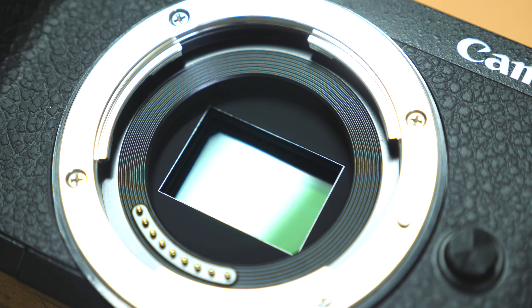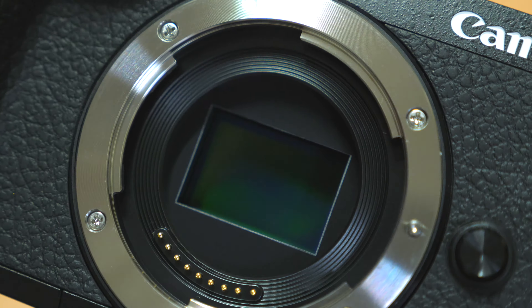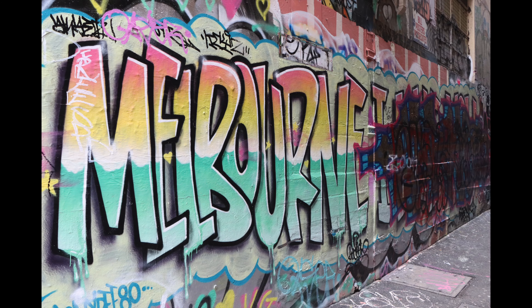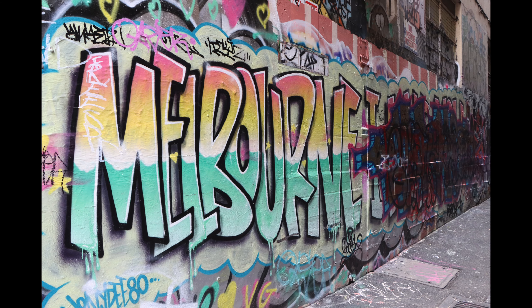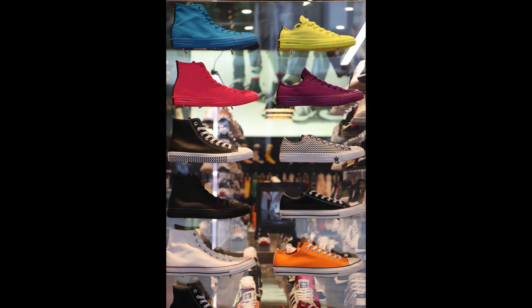Now let's talk about some of the similarities between these two cameras. Both feature a 32 megapixel APS-C sized sensor — a pretty big resolution jump over their predecessors, which both had 24 megapixel sensors. At 32 megapixels, these are among the highest resolution APS-C cameras on the market, and in fact it's even a little more resolution than the 30 megapixel 5D Mark IV, which is a full-frame camera. So you're going to have a lot of resolution to crop into, make enlargements, and get very high picture quality.